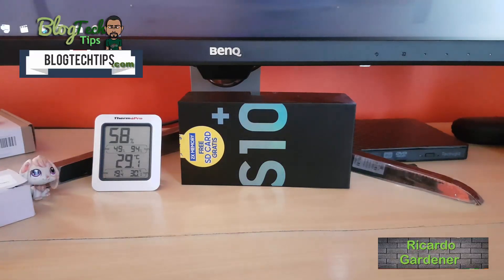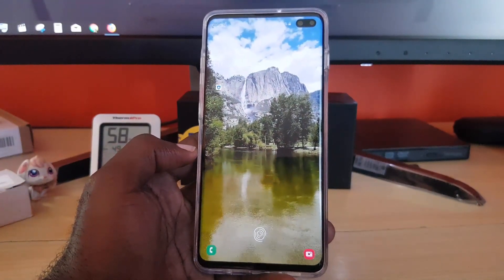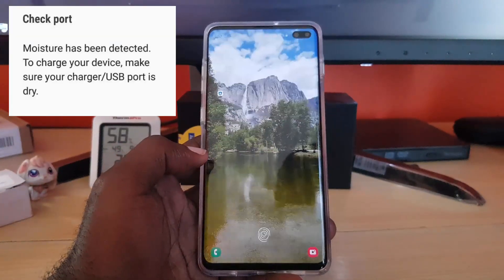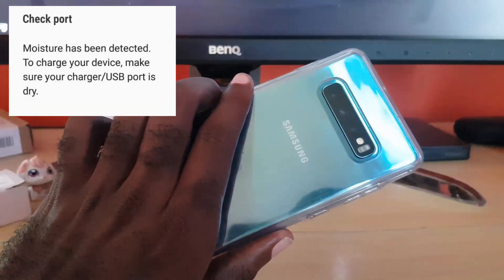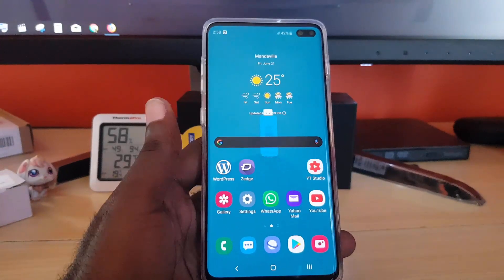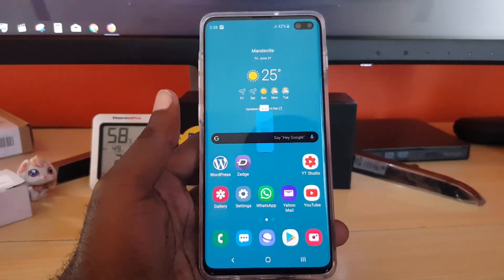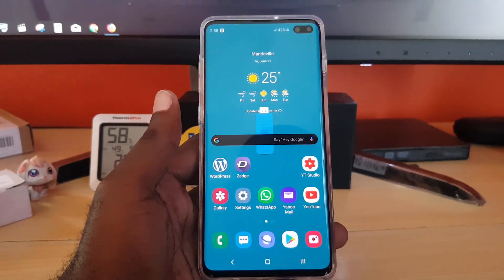Hey guys, Ricardo here. Welcome to another Blog Tech Tips. Today we'll look at the moisture detection warning on the Samsung Galaxy S10e and S10 Plus. As you can see, this is the S10 Plus, and this device does not have the issue, but I'm going to show you what you can do in case you do have the issue. This is a reproduction running through the steps showing you all you can do.